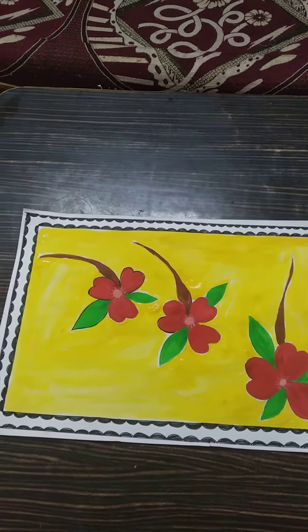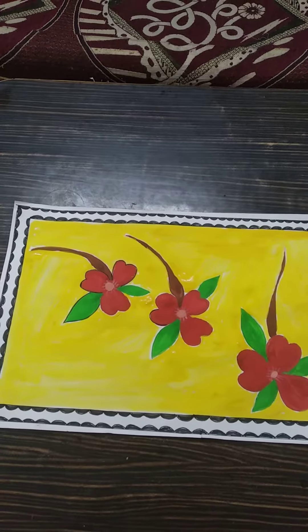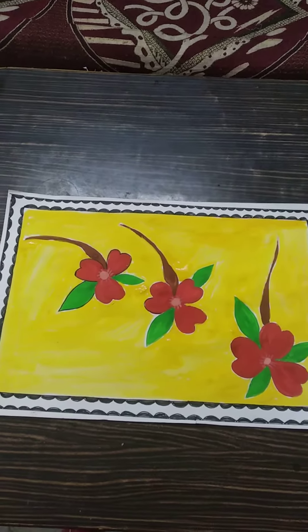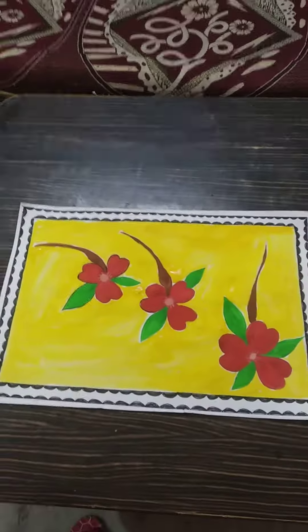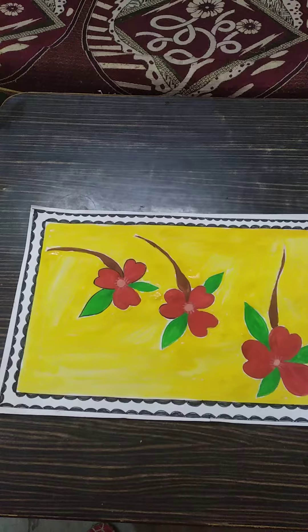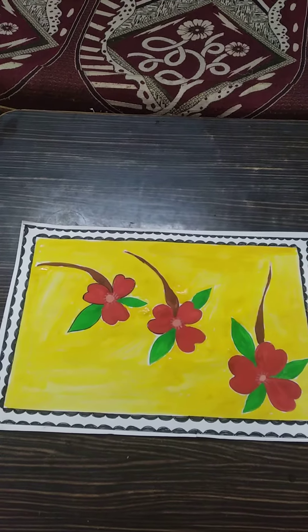And then inside the flower, color fill in pink and shading also. And background color fill in yellow.